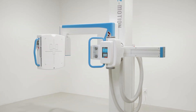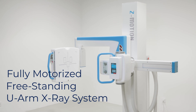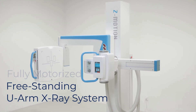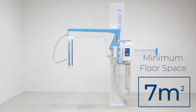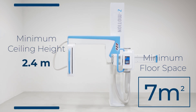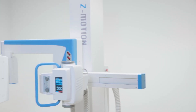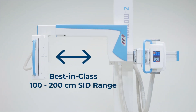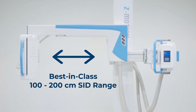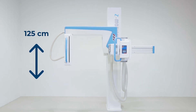The Z-Motion is a fully motorized freestanding single detector general-purpose radiographic system. With a recommended floor space requirement of 7 square meters and a minimum ceiling height of 2.4 meters, the stand can fit even into the smallest examination room. It features a best-in-class 100 to 200 centimeter source image distance range, and its vertical movement range is 125 centimeters.